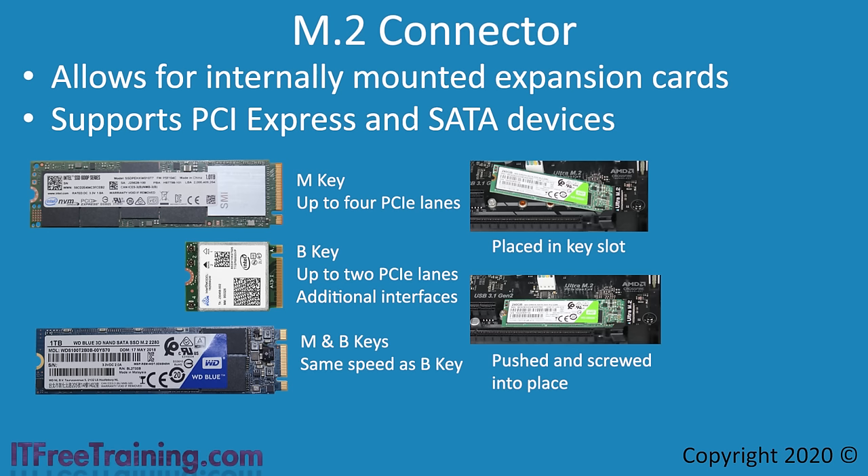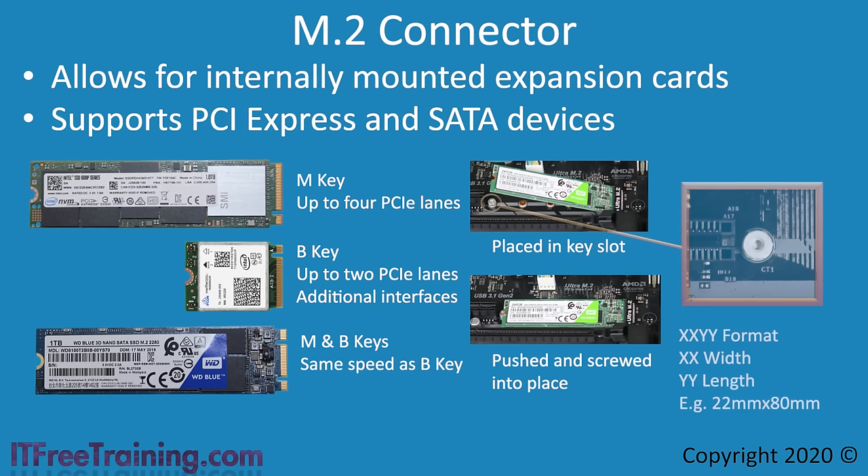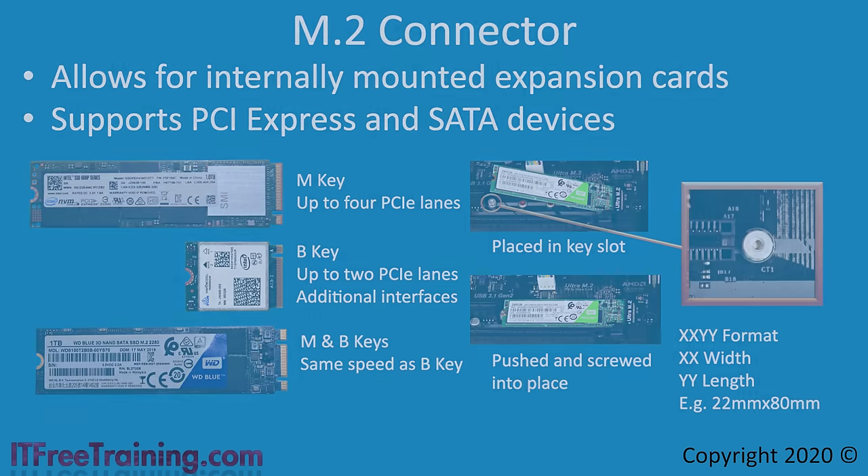The last point to consider with M.2 is the size of the device. On this motherboard there are three screw holes for different device sizes. The last one visible is 2280, meaning the device is 22 millimeters wide and 80 millimeters long. 22mm is quite common for the width, so generally only the length changes. You just need to ensure the device you buy fits — for example, if you purchase a 2280 solid-state device, ensure your computer has room and screw holes for it. This is generally more of a problem in laptops where there may not be much space.